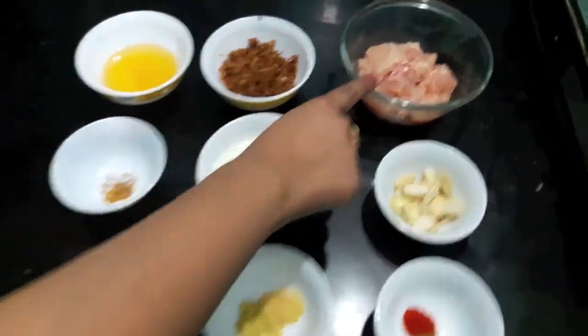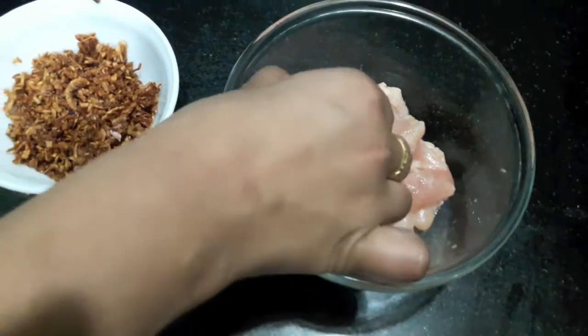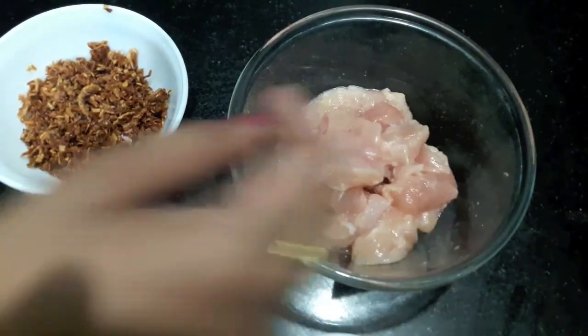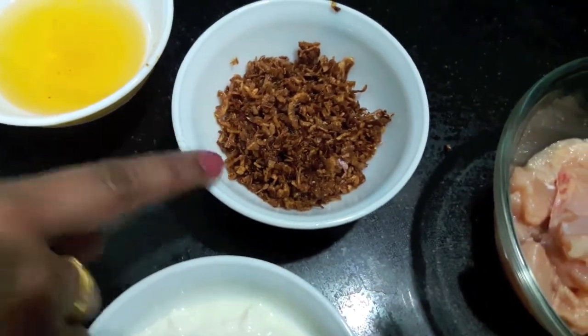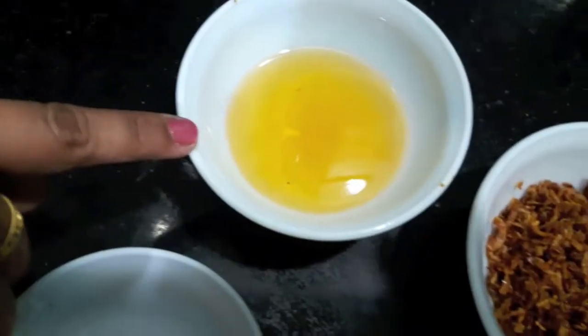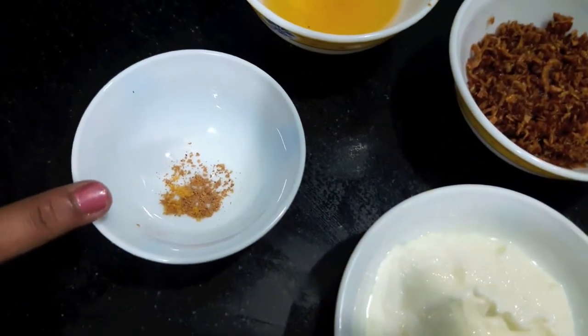For this we will need 1.5 kg of chicken. Here I am using boneless chicken, but you can use chicken with bones. We also need 1.5 cups of fried onions, 4 tablespoons of oil, and a pinch of nutmeg and maize powder.